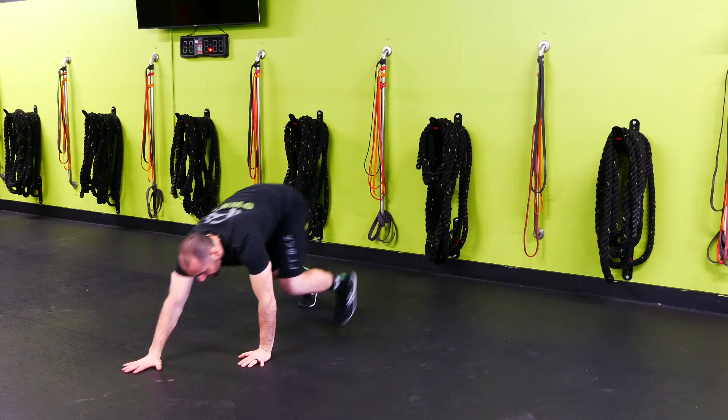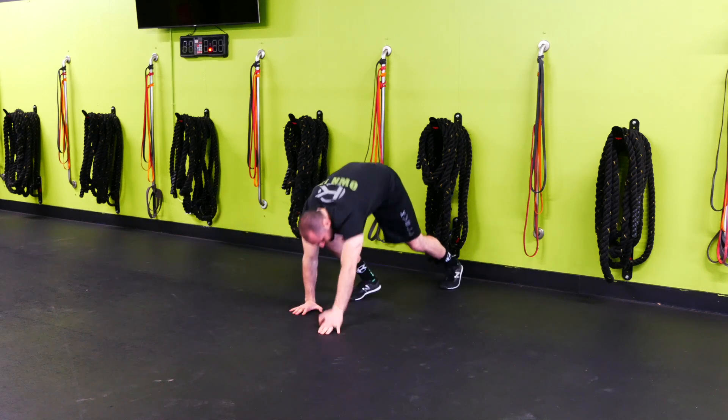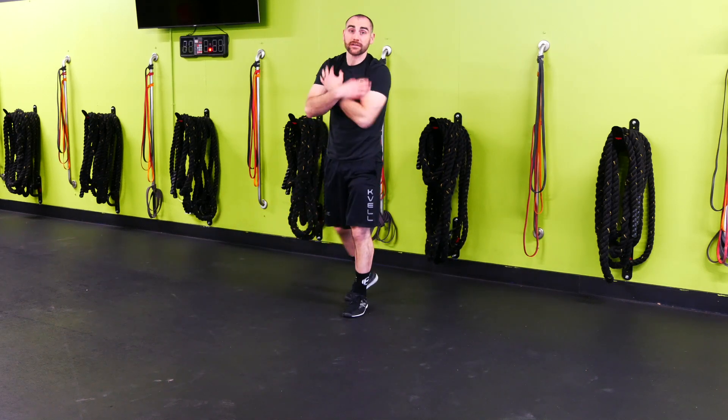We're going to go opposite arm, opposite leg for bear crawls. We're going to go forward and backwards if we can, keeping those hips a little bit higher so we feel a little bit more shoulder activation.